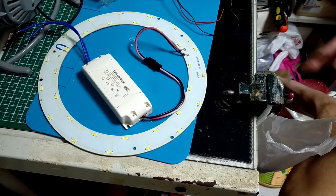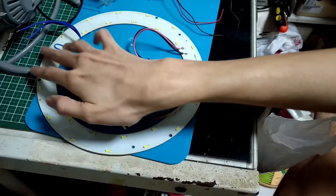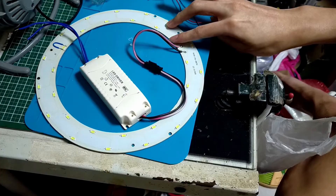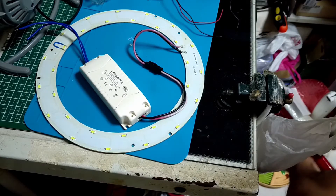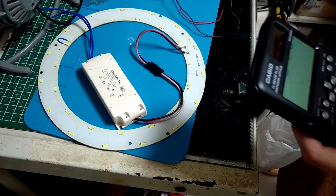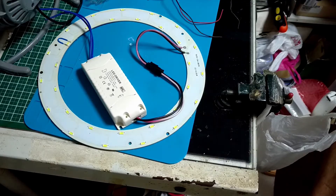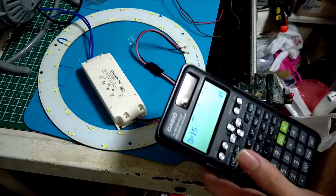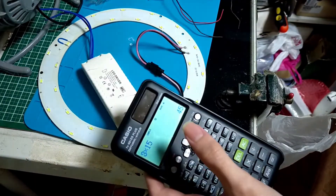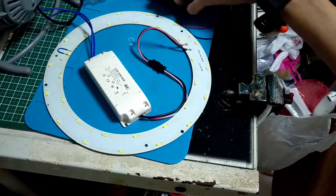As you can see, there are 1, 2, 3, 4, 5, 6, 7, 8, 9, 10, 11, 12, 13, 14, 15 LED strings. When this LED lamp is normally working, the voltage required to drive the lamp is around 45 volts — or the voltage to at least light up all the LEDs on that plate is around 45 volts.